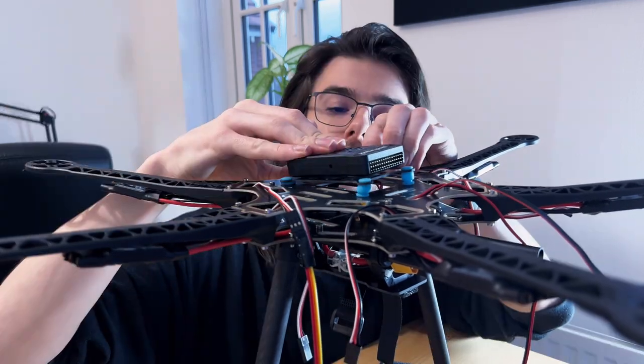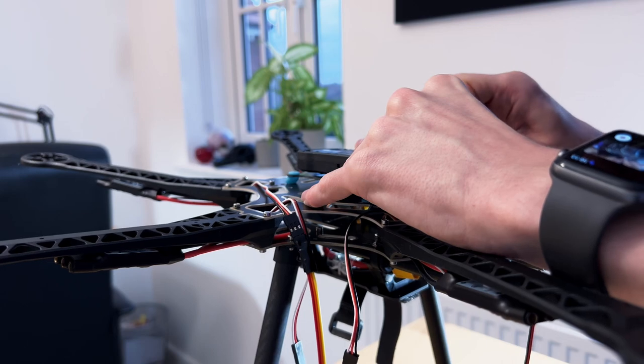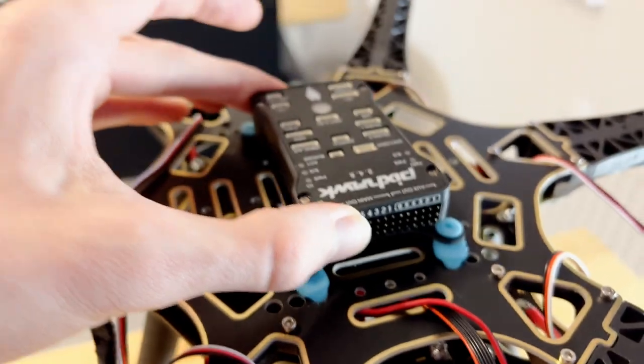Installing the dampening mount was an incredibly frustrating task — I even poked a hole in it at one point. Moving on.